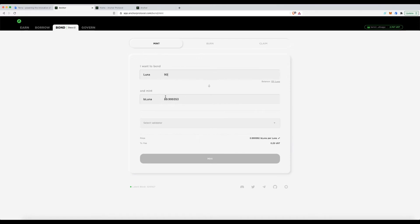I'm taking 90 Luna and bonding it to become bLUNA — that's what the 'b' prefix stands for. For validators, there are a handful to choose from; I've been using Staking Fund. Whether I mint 90 or 80, the fee stays the same — remember, Anchor charges fees in UST, not Luna.